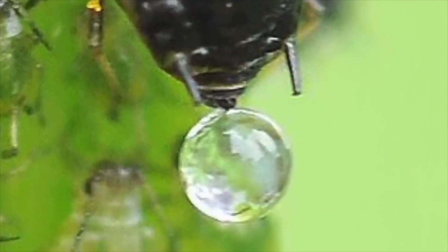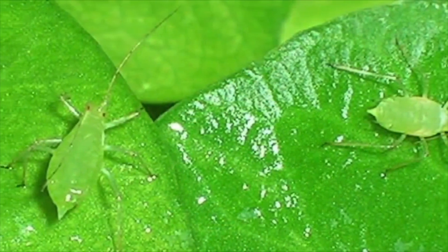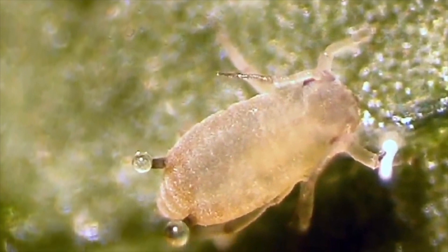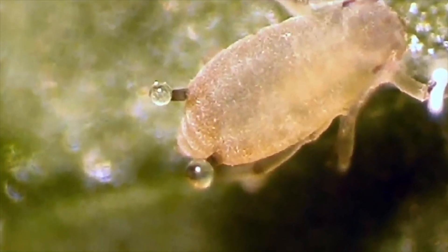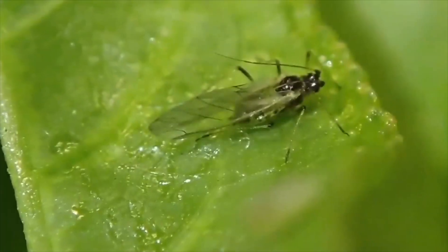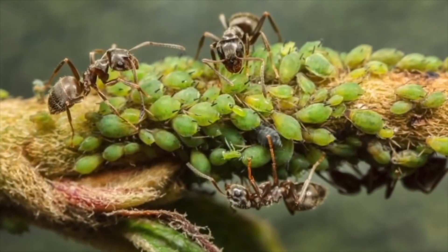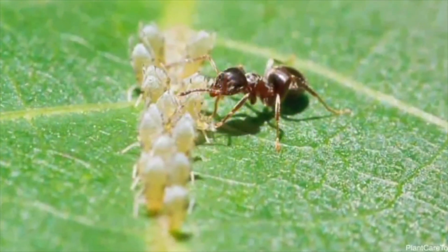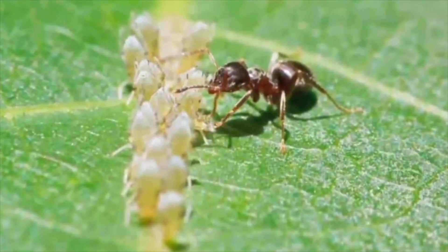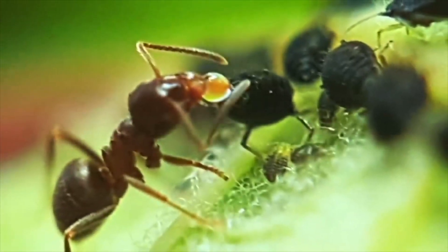Aphids secrete a lot of honeydew substances — this is the sticky substance that appears on your plants. The high sugar content of this substance causes many insects to flock to it. The main ones attracted to these secretions are bees, the little black flies that can be found on plants, and ants. This sweet substance secreted by aphids is one of the nutrients of some ant species, while some ant species also live dependent on this substance.